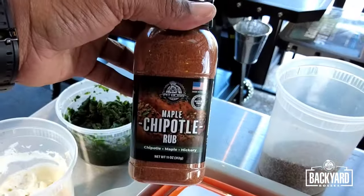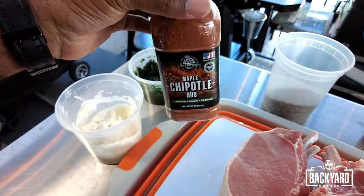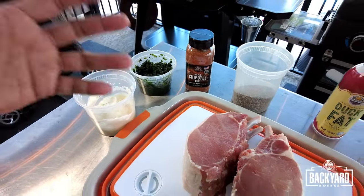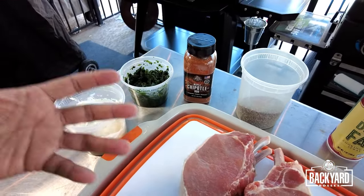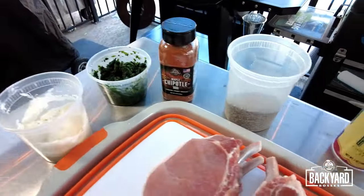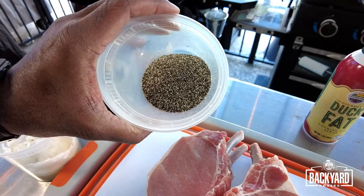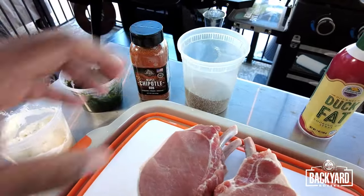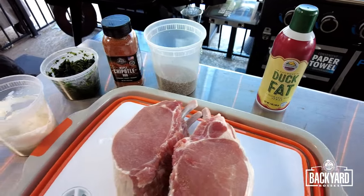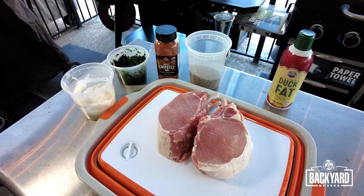We've got our Pit Boss Maple Chipotle Rub. This rub has a great color, perfect spiciness, and a great savory-to-sweetness balance — so it's going to be an excellent rub for these pork chops. We've also got some 16 mesh coarse ground black pepper. Here in Texas we love this pepper. And then some duck fat spray just for binding purposes. These are all the ingredients we need, so let's put it together.